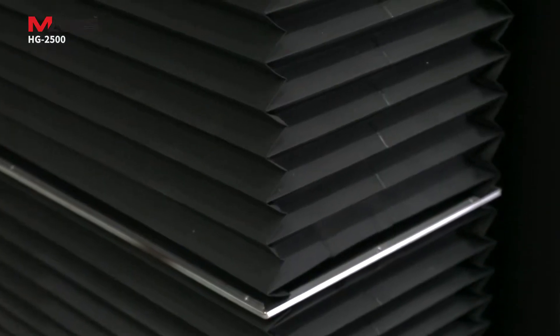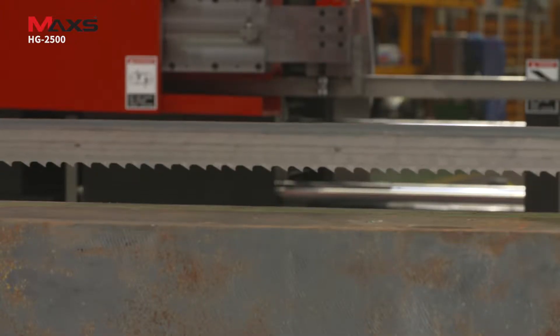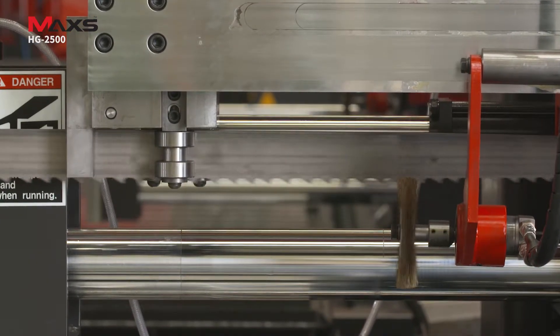The hydraulic-controlled feeding of the blade guide arm, inverter-controlled speed of blade rotation, and precisely adjustable vertical movement of the saw frame provide stable and optimal cutting.